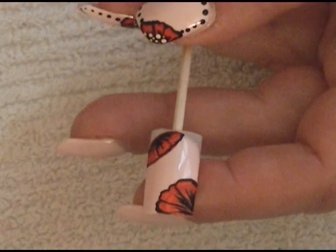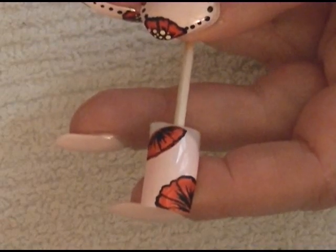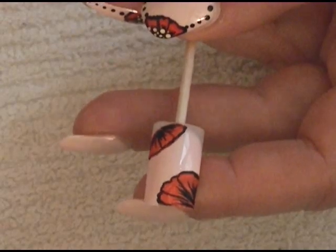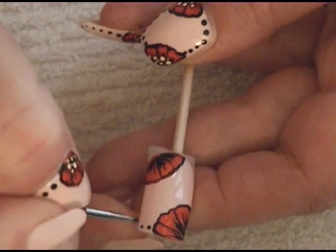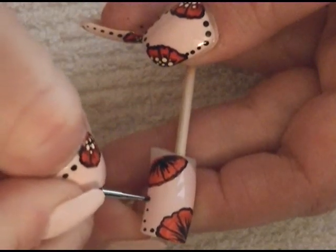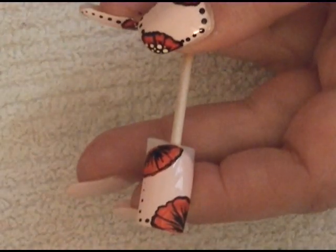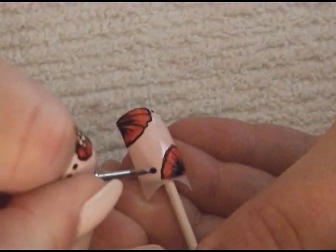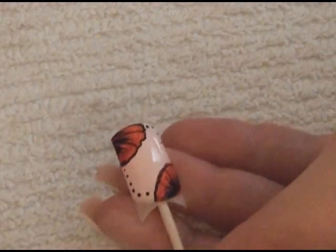Now we're going to get into our dotting tool with black paint and place dots right around the edges of our nail. You want them to start out big and then get smaller as you go, just like this.